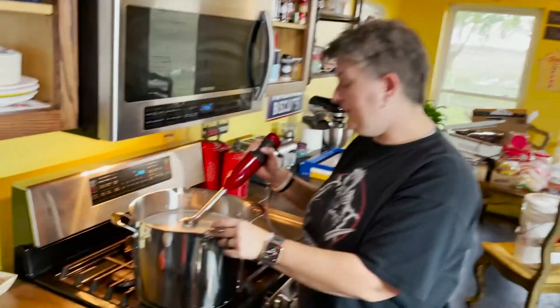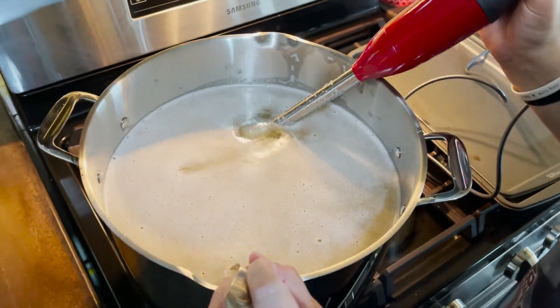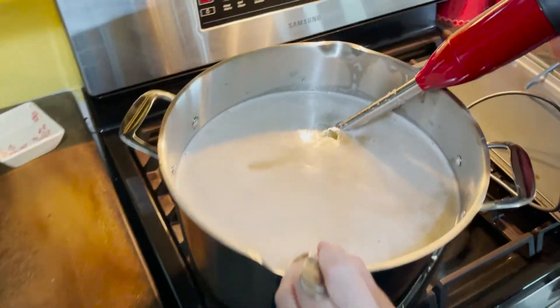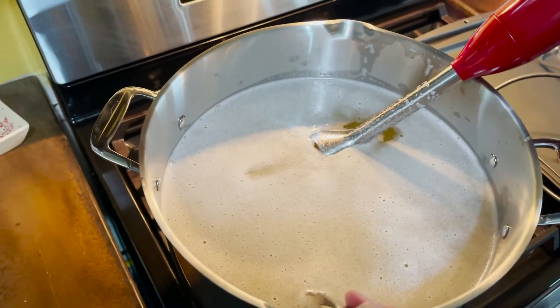We're making soap. So we just poured the lye in. It's the biggest pot we could get — a $50 pot, because this is the only one they had that was big enough for a full batch of what we wanted to do.